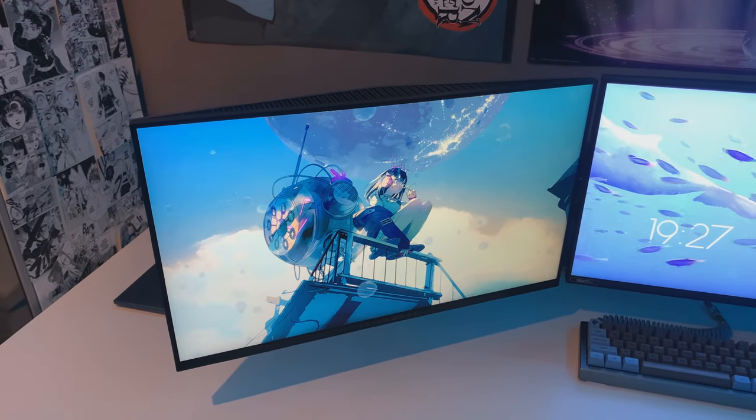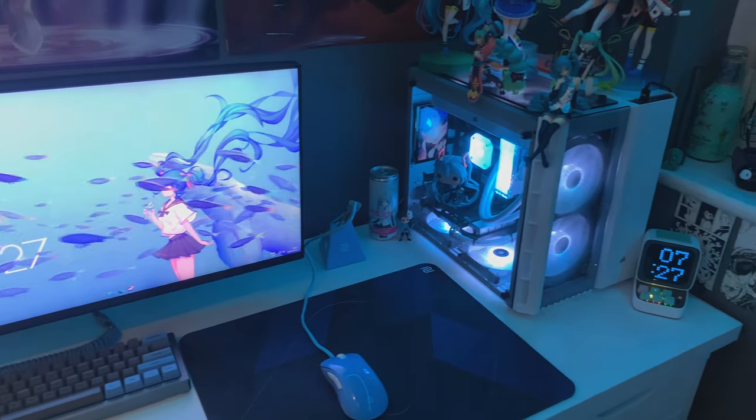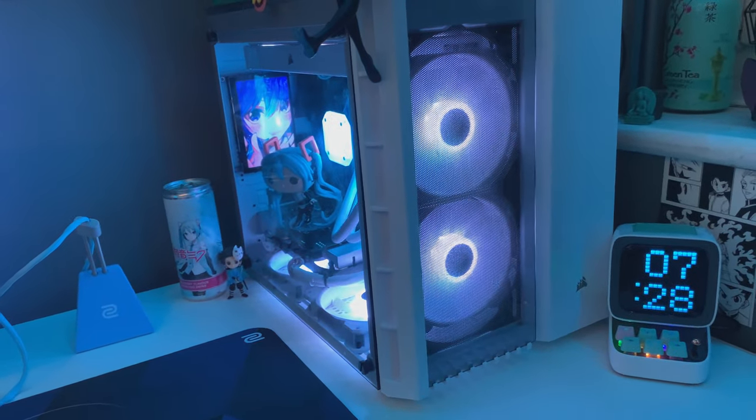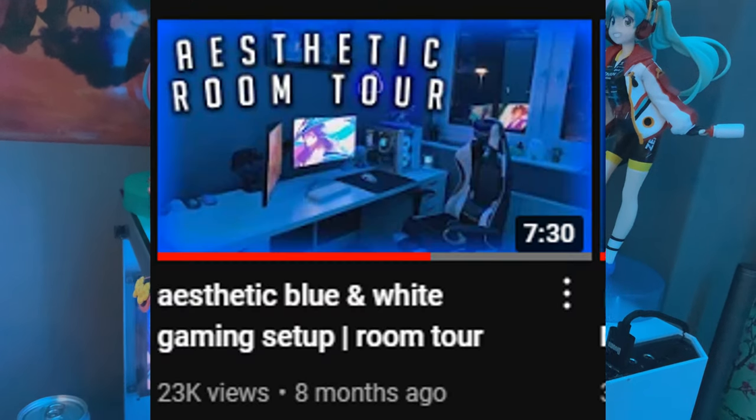Hey everybody, it's Kabuto, or KB, and long time no see! So today I just wanted to do a tour of my setup — it's actually changed quite a bit since my previous videos. Sorry for no uploads by the way, I promise I'll do better in the future.